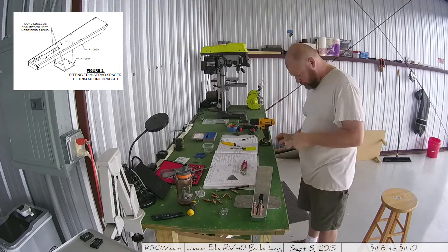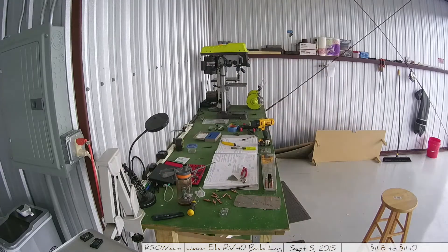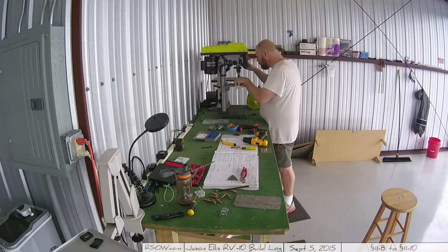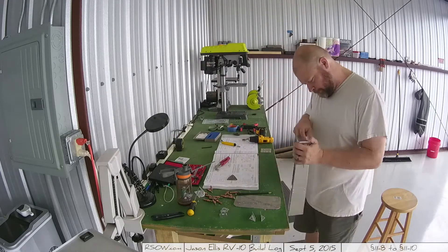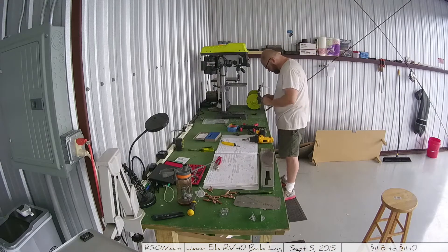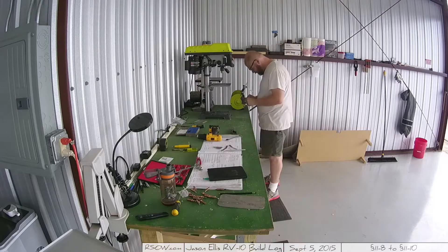Once I got those all built, I started working on the trim servo spacer, which is just a thicker piece of aluminum that mounts up underneath. You do actually have to round it — the instructions tell you that you might have to round this particular piece, and yep, you sure do. It doesn't quite sit flush to the bottom underneath because when they folded that aluminum up it's ever so slightly bigger. So that's what you see me doing right there — getting it so it'll fit. There's also a lot of countersinking on various pieces and parts.